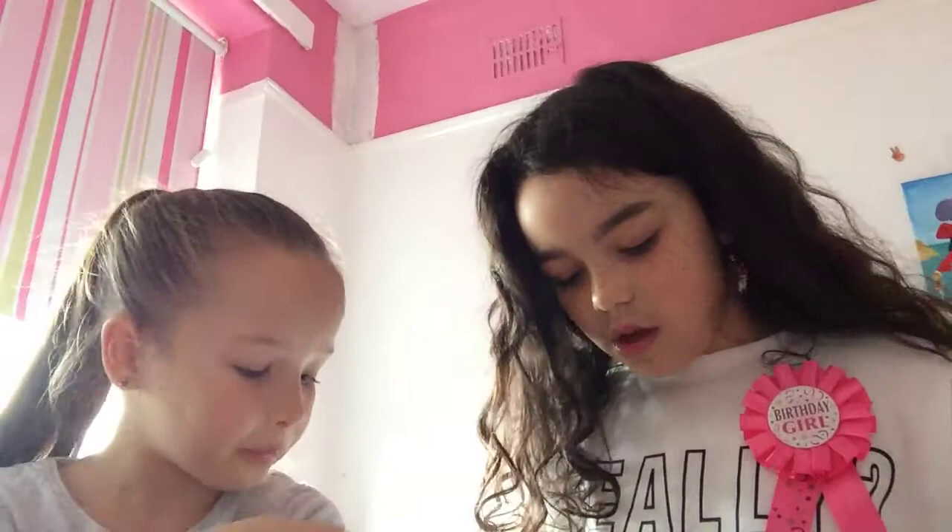Hi guys, we're back with another video! So today what we're gonna do is we've got these tennis balls and we're mainly gonna try and get one each in our mouths. Comment down below what your favorite color is, because mine is red — I'm a tomboy — and pink. There's no red though, there's yellow.